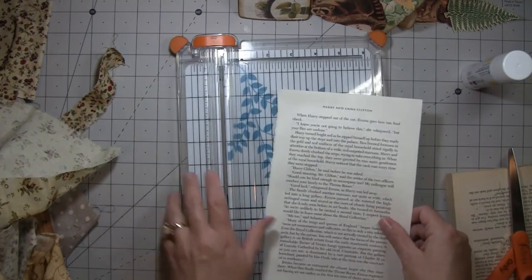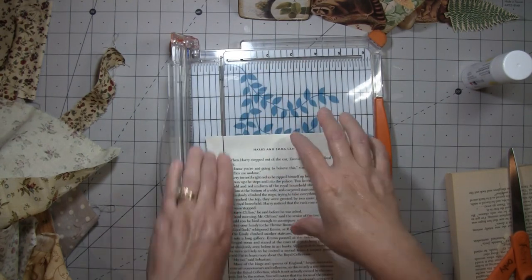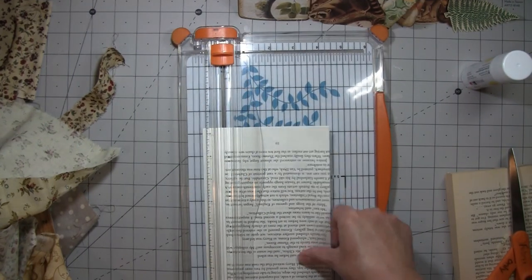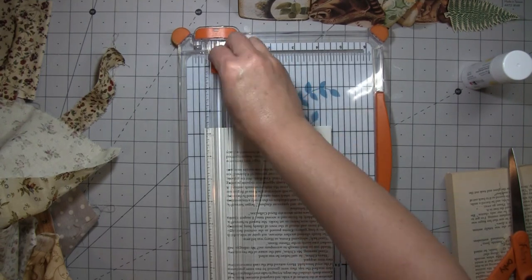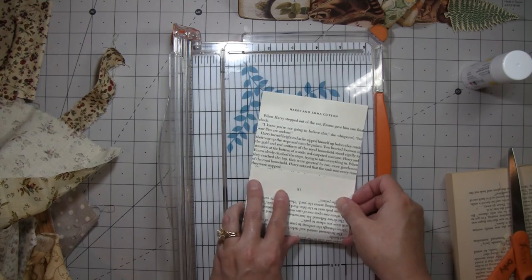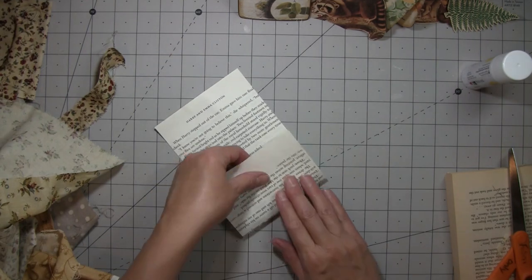I'm basically going to just cut it down to the words — not for any reason other than that's kind of the size I want. You're not going to see the book page at all, so that's why I'm using a new book because it really doesn't matter. I might keep the height because I kind of like to have a little bit of height on them — that way you'll see more of the fabric, which is the whole point of doing this, right?